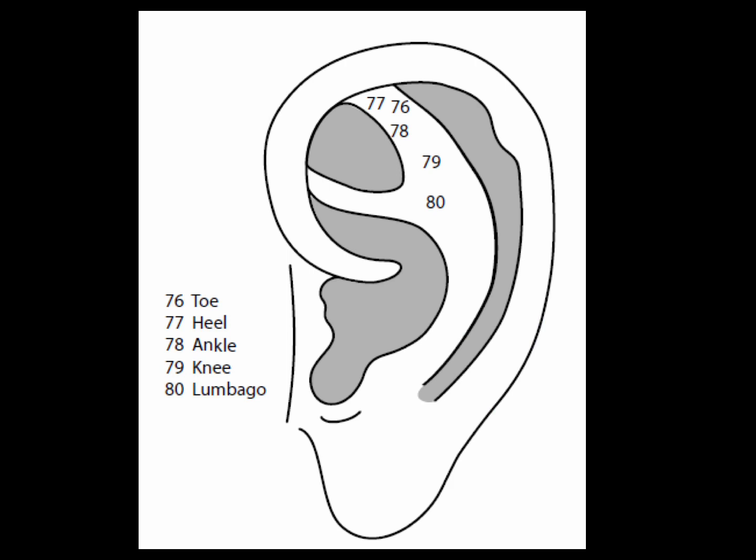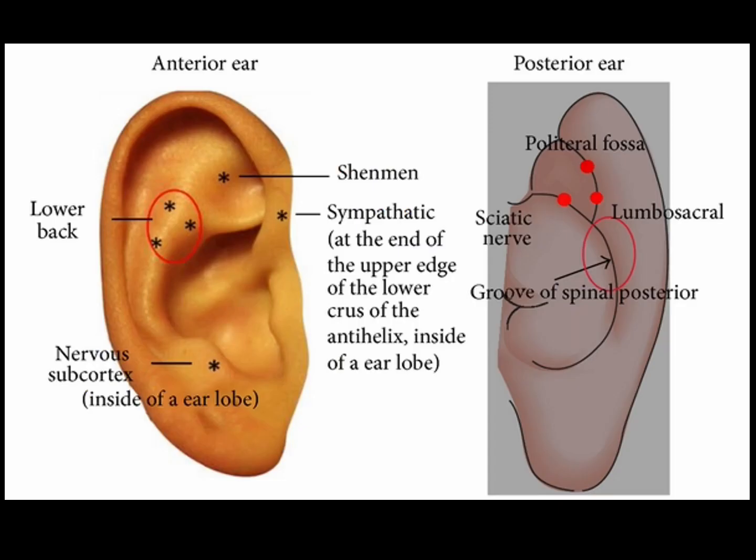Point 80 is the lumbago point, exactly at the intersection of the superior and inferior anti-helix crura. The lumbago point is an excellent, highly clinically effective point for low back pain in the lumbar region. This was the knee point in earlier literature; now the knee area is above the lumbago point.